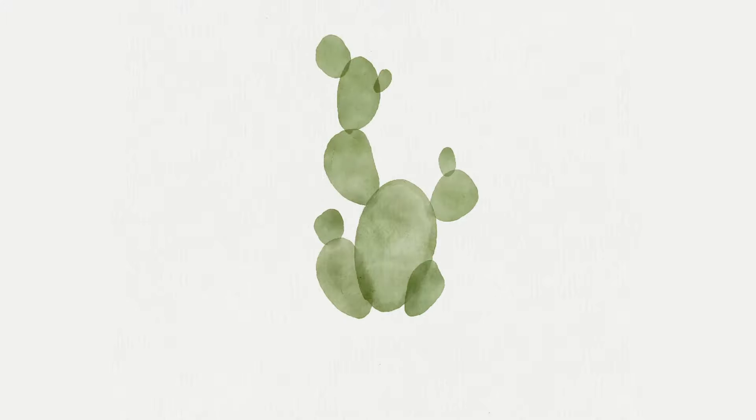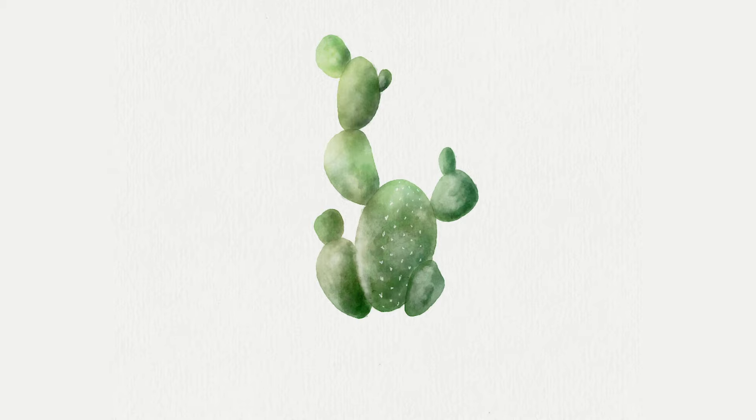Hello wonderful people! It is Genevieve and in this video we are going to learn how to paint watercolor cactus in Procreate. If you've been around for a while, you've probably seen this before — I did do a tutorial about how to paint a cactus in one of the first videos on my channel, but it was really hard to follow. Procreate has changed since then, so this is an updated version which should be way easier and overall way better. So open up the app, create a new canvas, and let's start painting.